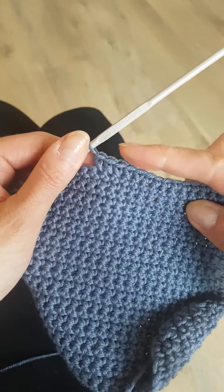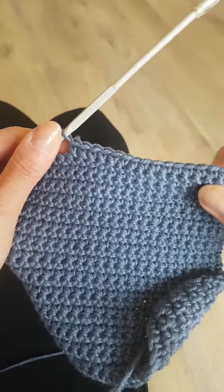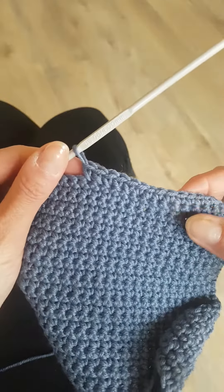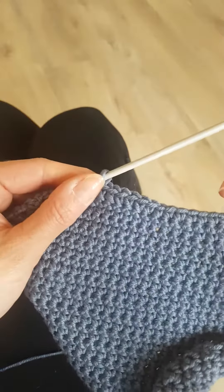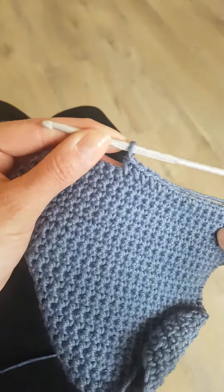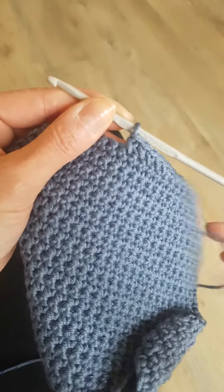Tension may be slightly different because I'm not used to doing it this way, and yes, maybe it forces you to be a little bit looser. But there we go — now you can knit and crochet both. Thanks for watching, see you soon, bye!